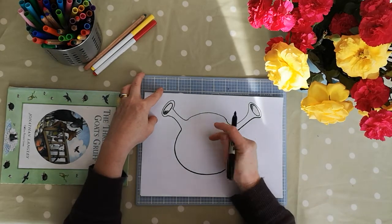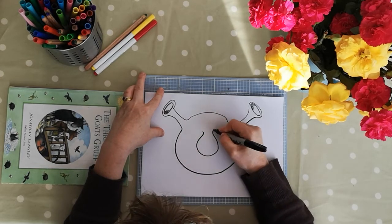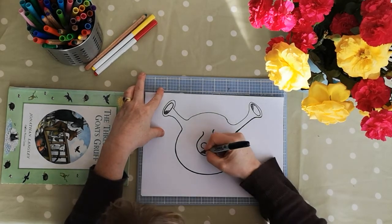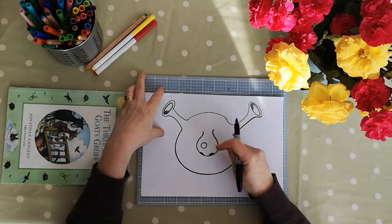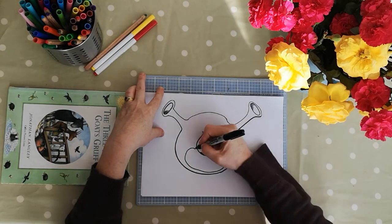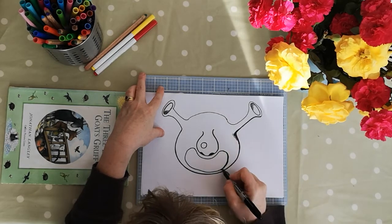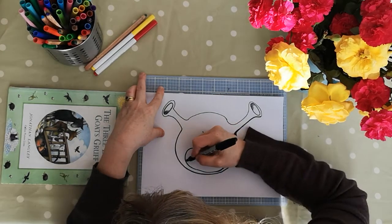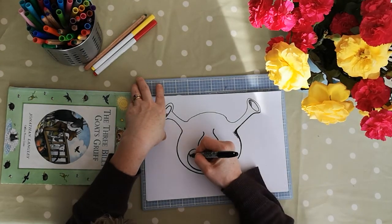And then what I want to do as a central part of our ogre's face is a really big nose, like that. And before we go any further, we're going to put a lovely big spot on our ogre's nose, and then put in some nostrils on the end. Then I also want to get the mouth in — it's a big open shape where he's gnashing his teeth at our three billy goats gruff. As each one went across the bridge, he came out from under the bridge shouting, 'Who's that trip trapping over my bridge?'